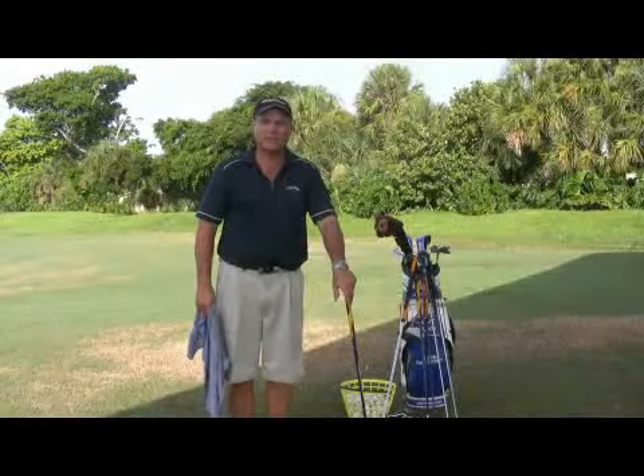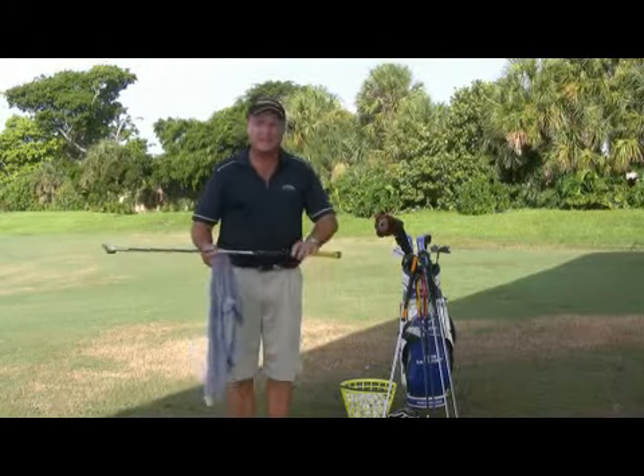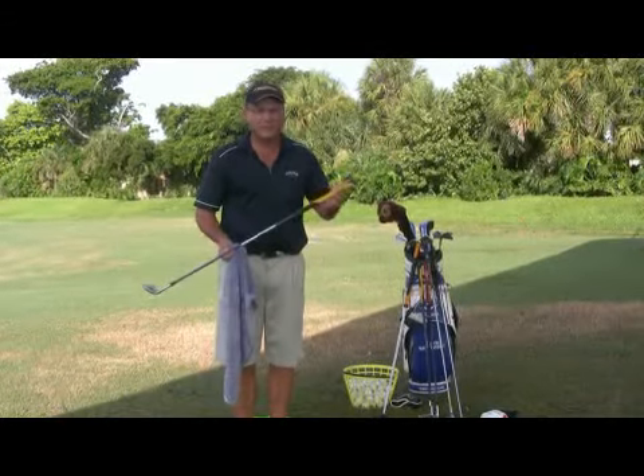Hi, this is Kevin Battersby with BattersbyGolf.com in Coconut Creek, Florida. In this clip I'm going to show you how to clean a golf club grip. Hopefully you've purchased a grip that's actually rubber and not leather, which I'll show you in just a minute. It makes it far easier to clean a rubber grip than a leather grip.